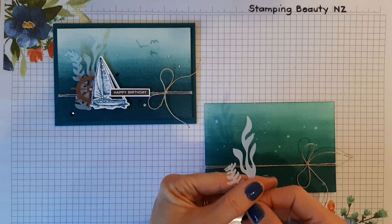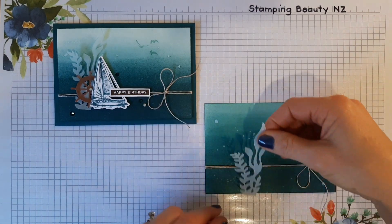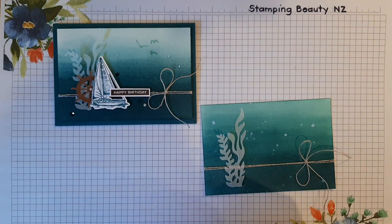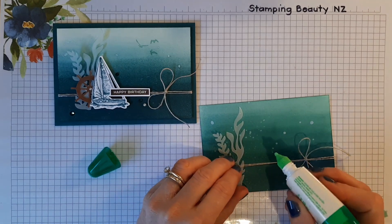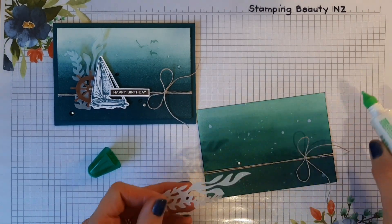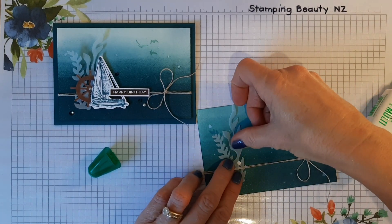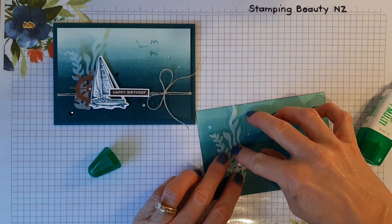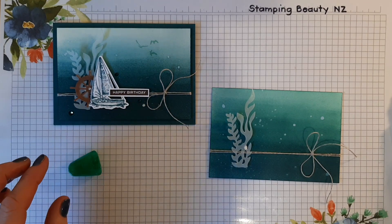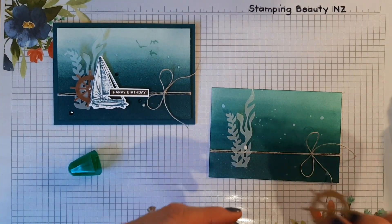The next thing is to add some seaweed which I've already pre-die-cut, and that is from vellum. I'll just place that about here. The glue dries clear but I'll keep it to one side so it doesn't show. I like that it's sort of floating because seaweed floats in the sea — it's nice not to have it all glued down.